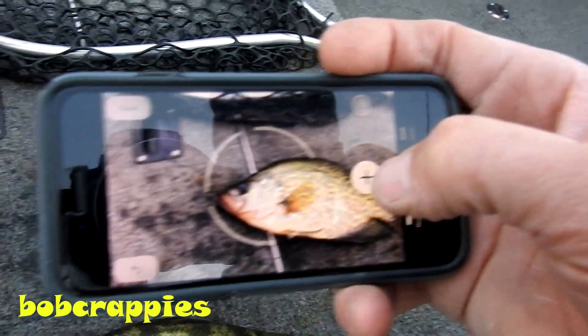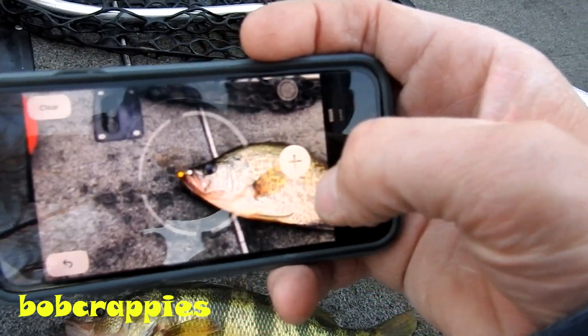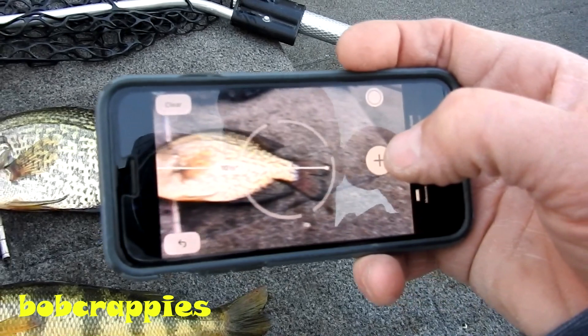Both of these fish at that. Here we go. Just put that dot right at the beginning of the fish, click that, scratch it down the fish, drop another dot. Ten and a half inches.